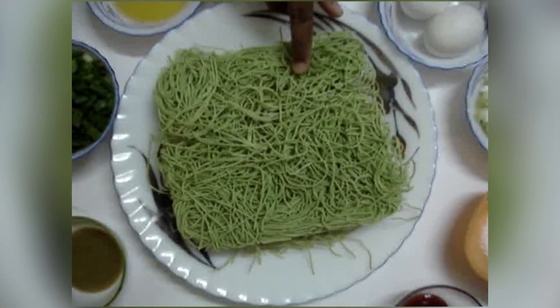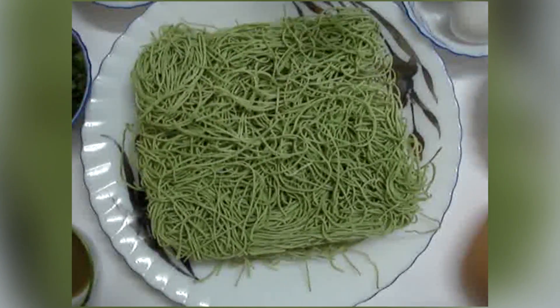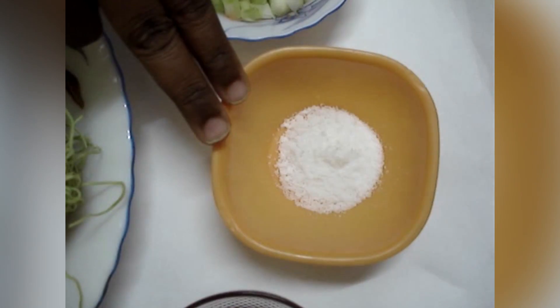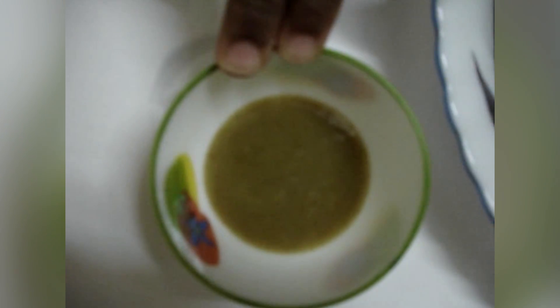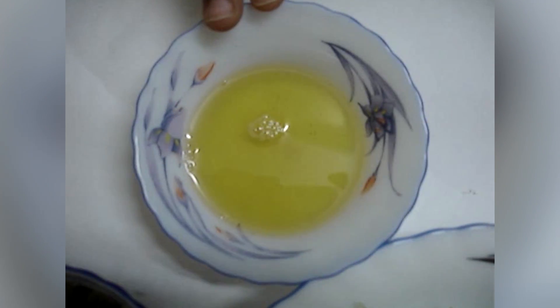Ingredients for egg noodles: 1 packet of dry egg noodles, 2 eggs, spring onion onion part cut in round shape, salt to taste, 2 tablespoons of tomato sauce, half a teaspoon of pepper, 2 tablespoons of soya sauce, 1 tablespoon of green chilli sauce, spring onion green part cut and dried, and sesame oil.